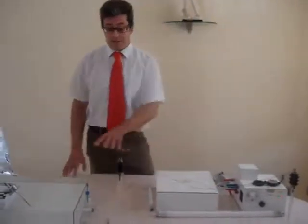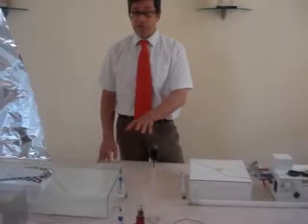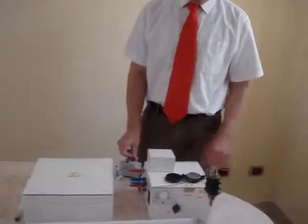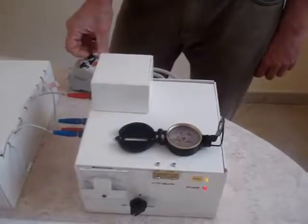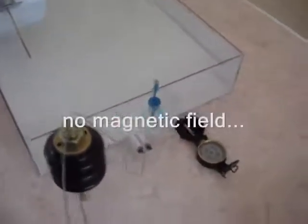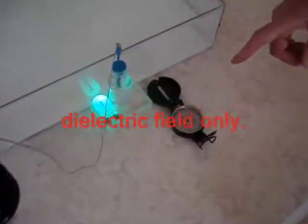Now we have shown that in this area we have a magnetic field, whereas in this area we don't have a magnetic field, but only electric field, as you can see. The compass is rotating. Switch off, and we put the compass near the antenna where we have LMT waves — look — absolutely nothing, no magnetic field, but only electric field, as you can see.